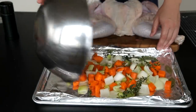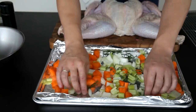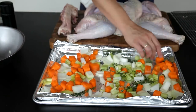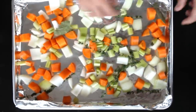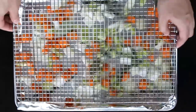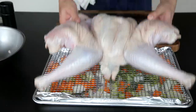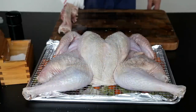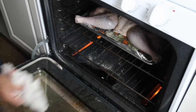Line a rimmed baking sheet with aluminum foil and scatter some diced vegetables on top — onions, carrots, and celery, along with some sprigs of thyme and a couple of bay leaves. These vegetables not only add flavor to the drippings, but they also release enough moisture to prevent your drippings from scorching. Set a wire rack on top of the vegetables, arrange your turkey on top of it, and season it well with salt and pepper. Then throw it all into a 450-degree oven and set your timer.